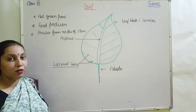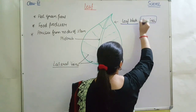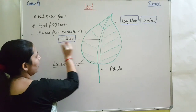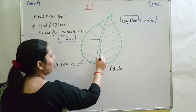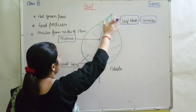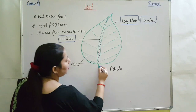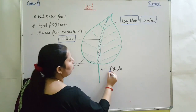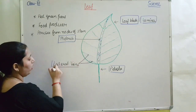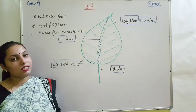The main parts of the leaf are: leaf blade or lamina, midrib, petiole, and lateral veins. This whole green colored flat body is called the leaf blade or lamina. The central portion is known as the midrib. The thin stem-like structure is known as the petiole. And these thin structures branching out are known as veins or lateral veins.